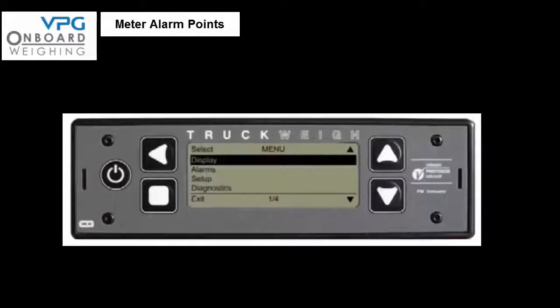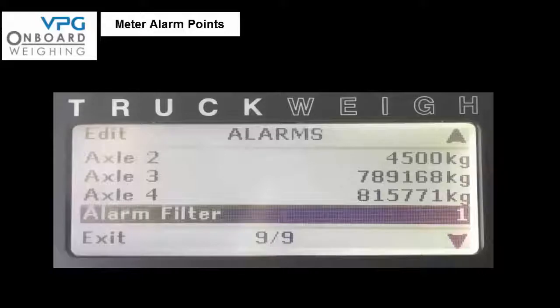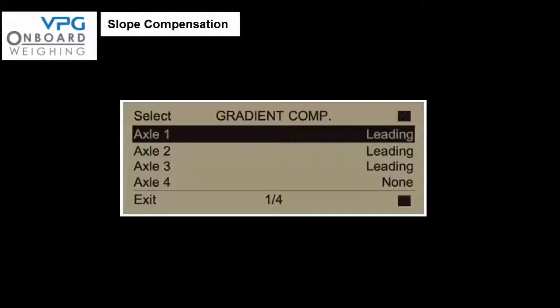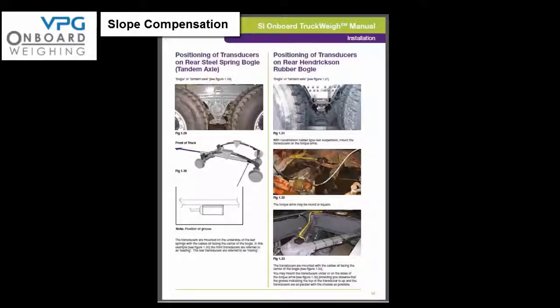Now it's time to start preparing the vehicle for the calibration process. First we have to enter the specific alarm points for the vehicle — enter the data you recorded in the manual on page 27. Access the setup menu and select the alarm option. An alarm point can be set for each individual axle and for the gross vehicle weight (GVW). The correct setting of parameters for each sensor is critical to ensure slope compensation works correctly. Enter the setup menu, select vehicle configuration, scroll down to gradient compensation, and press edit — you can then scroll through each axle and cycle through the options for leading, trailing, or none. If in doubt refer back to the axle positioning on pages 14 and 15. Press exit when you are happy with the settings.